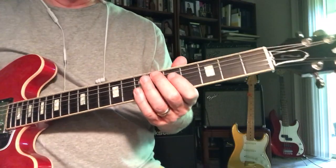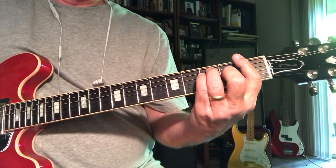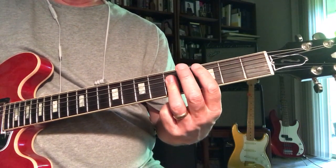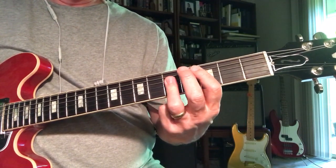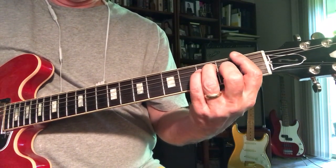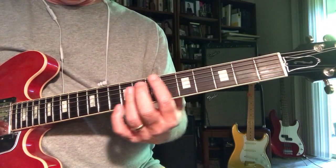Here's the genius of Hendrix — he takes a very simple 1-4-5: F, B-flat, C, and just plays it backwards, going 5-4-1. But in the intro he's doing a walk-up to the one.